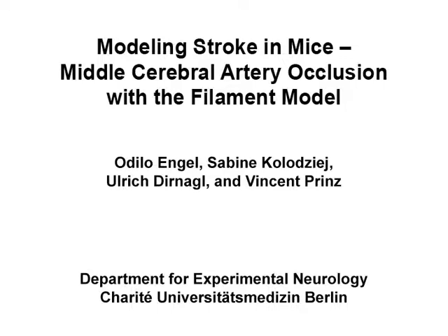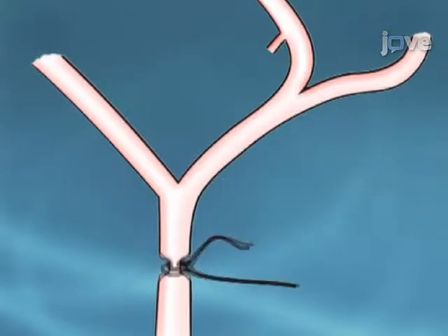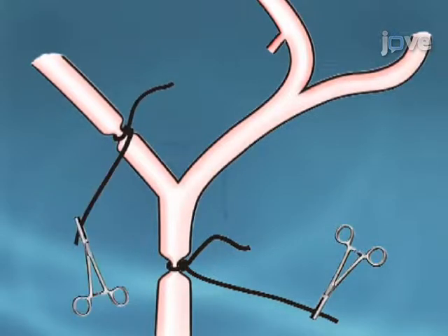The overall goal of this procedure is to produce a mouse model of focal cerebral ischemia by blocking the middle cerebral artery with an intraluminal thread. This is accomplished by making a midline neck incision and visualising the common carotid artery. The next step is to tie ligatures around the common carotid artery and the external carotid artery. Clamps are used to keep them in place and to prevent bleeding.